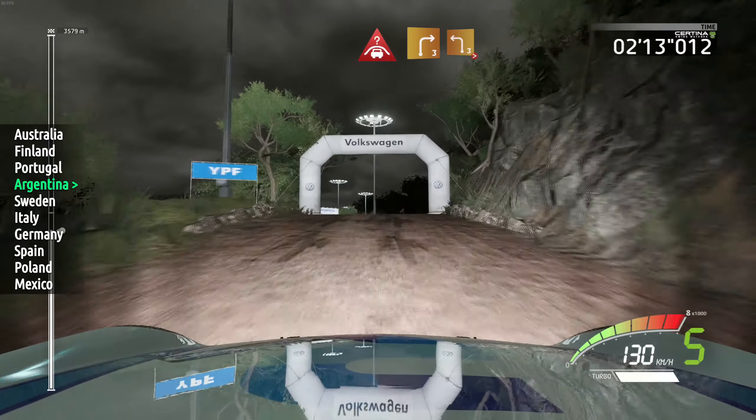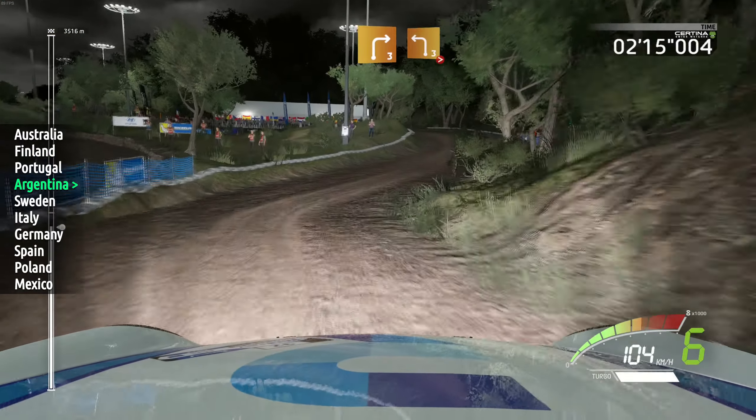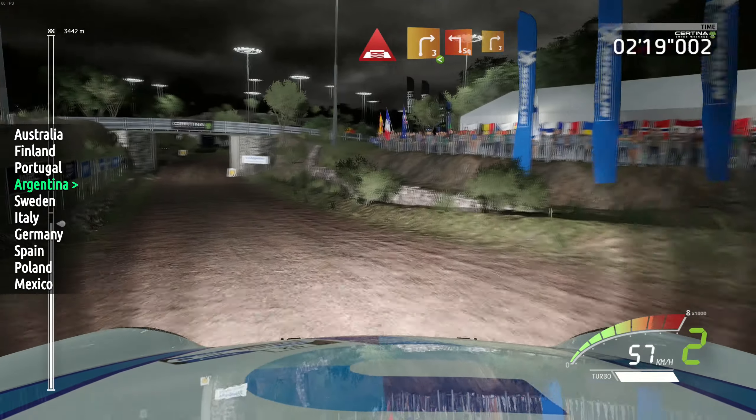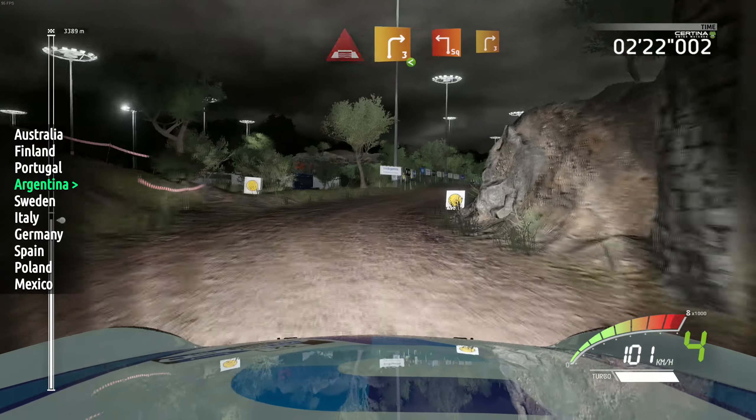And right 3, short, into left 3, tightens 2, and under bridge, right 3, short, opens, long, keep in, into square left, short, into right 3.